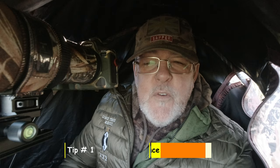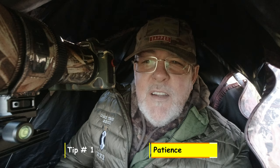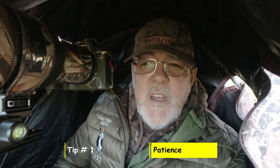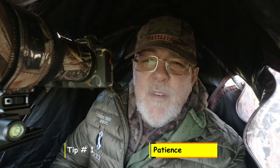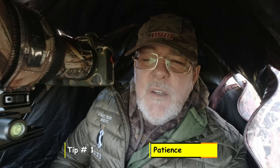Tip number one for boxing hares is all about patience. As wildlife photographers, patience is such a skill that you have to adopt. In all your approaches to wildlife, it's not like being in a studio where you've got a subject you can move around and tell what to do — wildlife aren't like that, so you have to have a lot of patience.